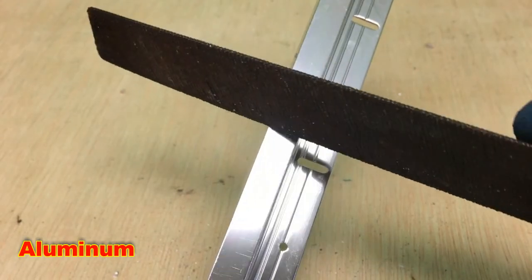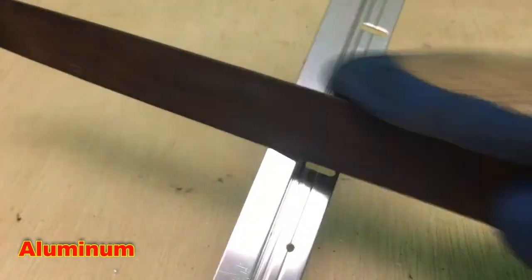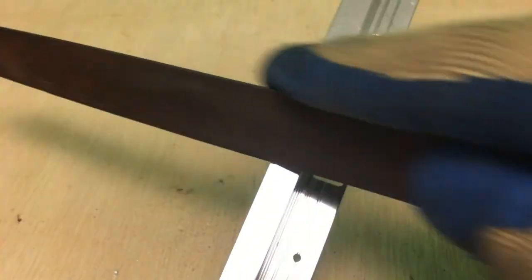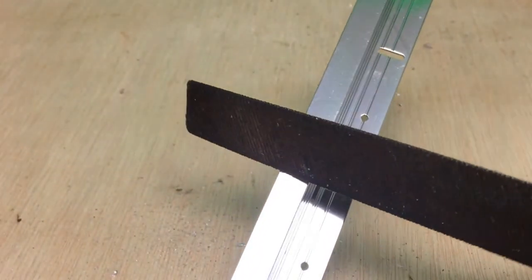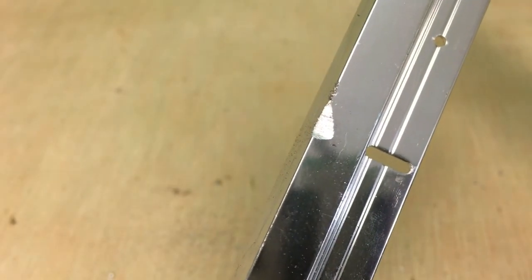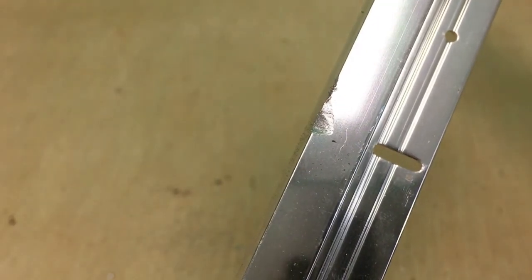Right here I have a piece of 6063 aluminum — this is the piece that was anodized and was scratched with a key earlier. And you can see I really didn't have to scratch that hard and I made a really big indention, compared to the indentions that I've made on other stainless pieces.